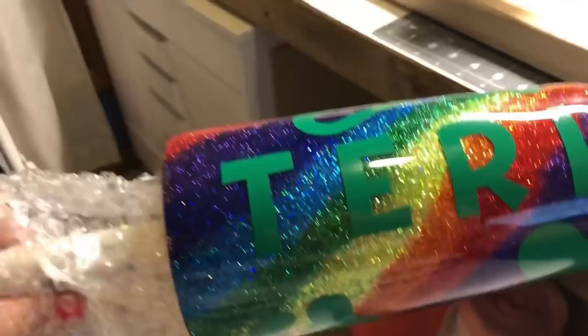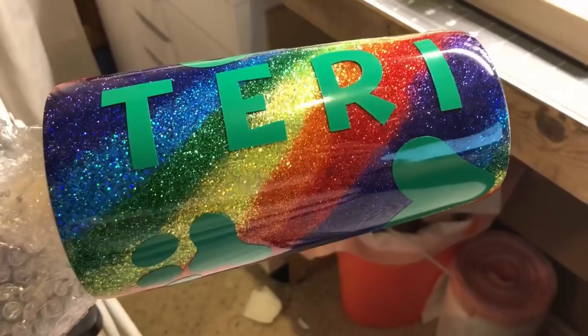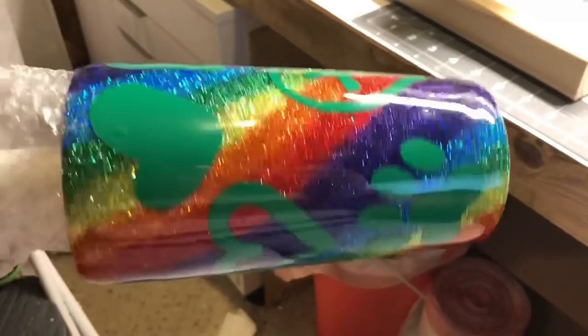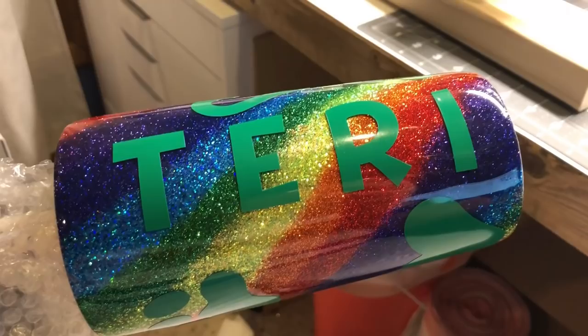I have placed my decals on here and the next step is to paint white over my decals. After that I'm going to do an alcohol ink technique on top of that, and once that is completely dry I will seal it and then pull my stencils.